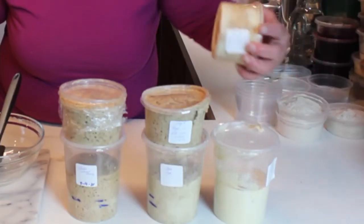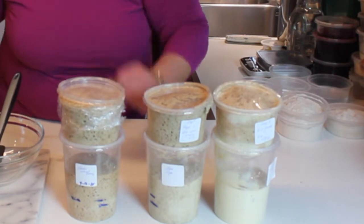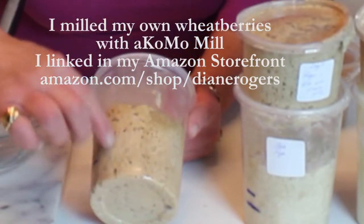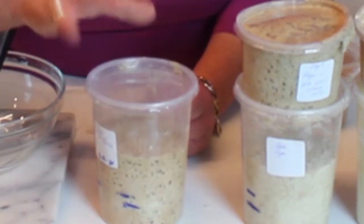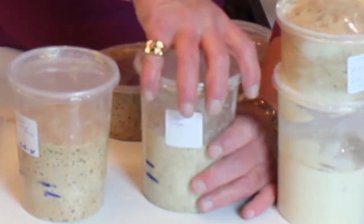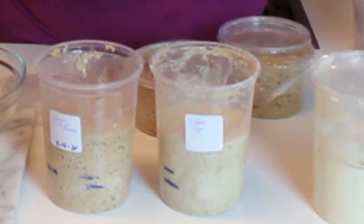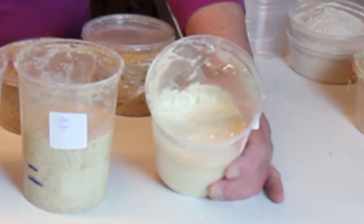This one actually sort of exploded, so did that one, and this one I caught it before it exploded — but you can see the levels on it. The wheat berries have got a lot more activity going on, a lot more air bubbles, and it just looks a lot more lively. This wheat, the King Arthur wheat flour, doesn't look bad but it doesn't look as lively as Bob's wheat berry. That's fresh-milled, just for a point of comparison.